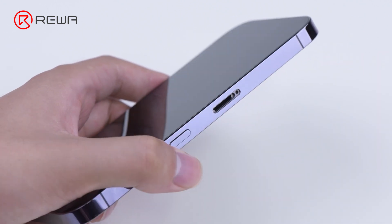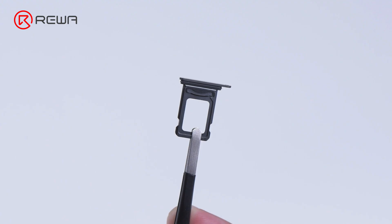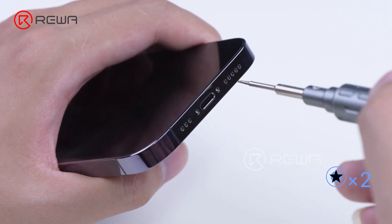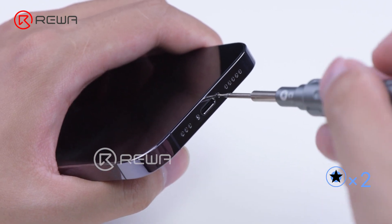First, remove the card tray. Please note that iPhone 14 models purchased in the United States don't have a physical SIM tray and support only eSIM. Besides the adhesive, iPhone also uses two bottom screws to strengthen the fastening.